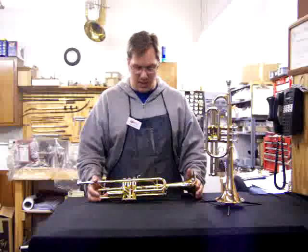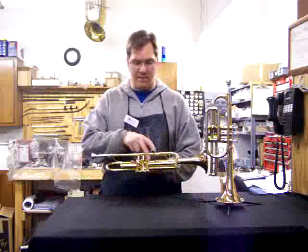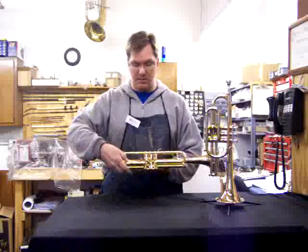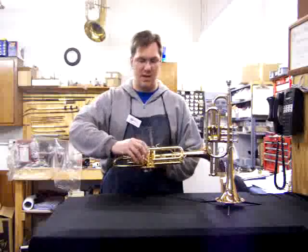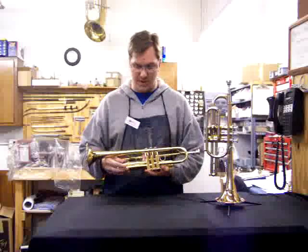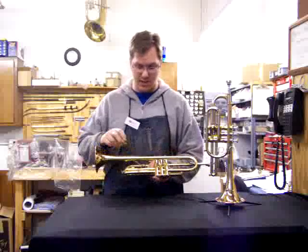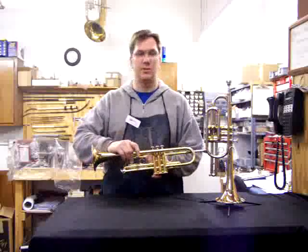On each one of the valves you can see that there's a slide. This is the first valve slide, the second valve slide, and — easier to see on the back — the third valve slide. On the third valve slide there's a finger ring, and there's a screw that holds it on there.